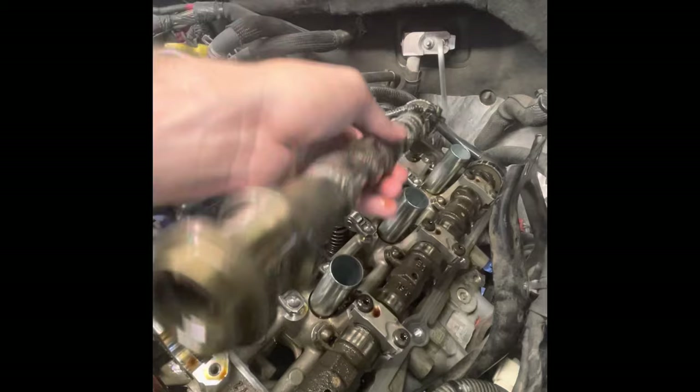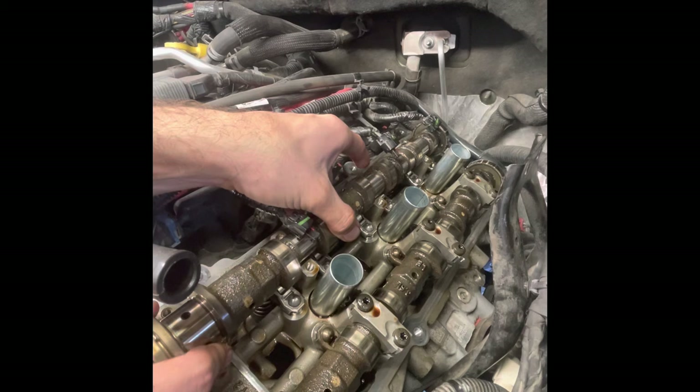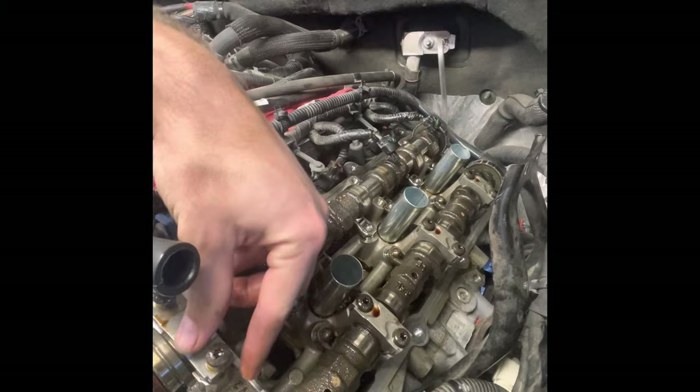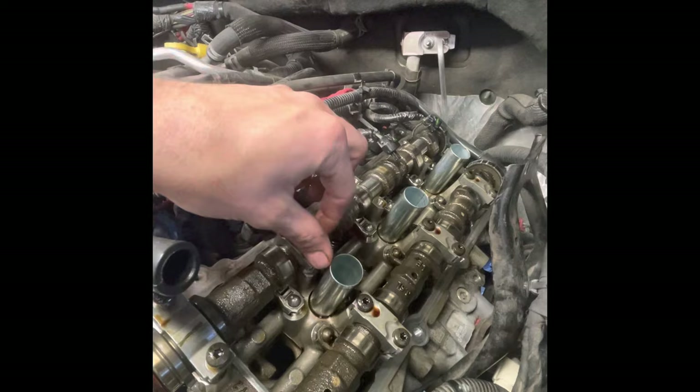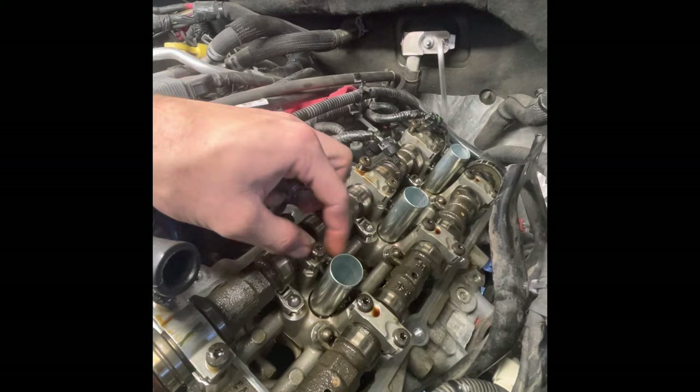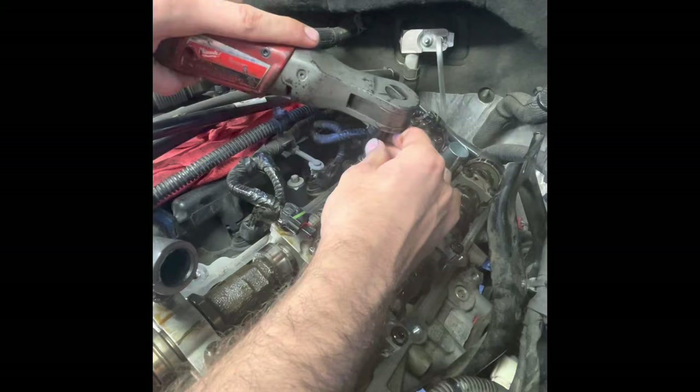This camshaft isn't damaged so we're reusing it — no need to replace it since the lobes aren't scored on this one. I'll put it back in position, wiggle it to make sure it's set, then put the caps back in place and tighten them down. These do have to be torqued to spec — the spec on these is 84 inch pounds.